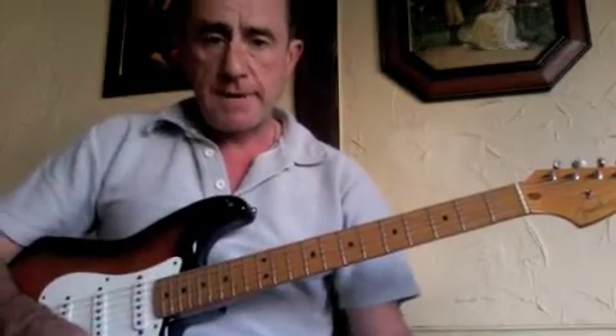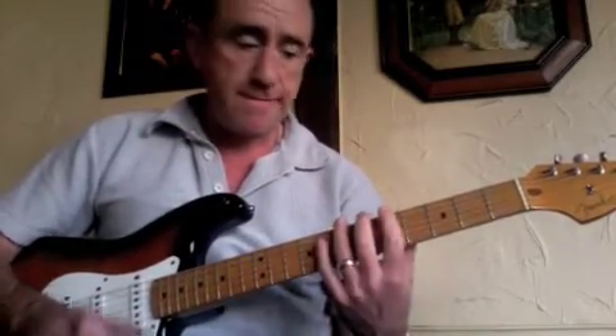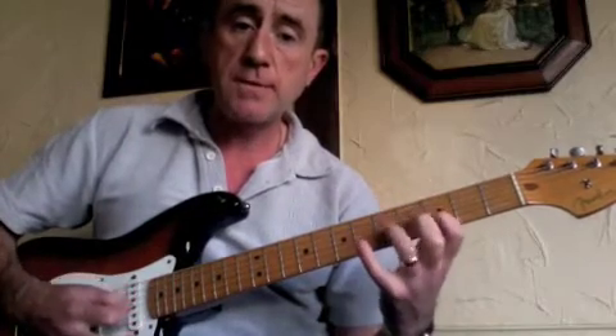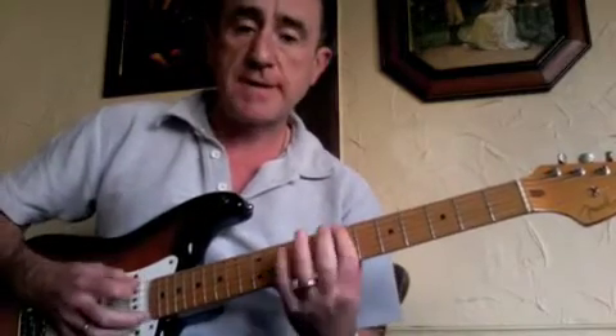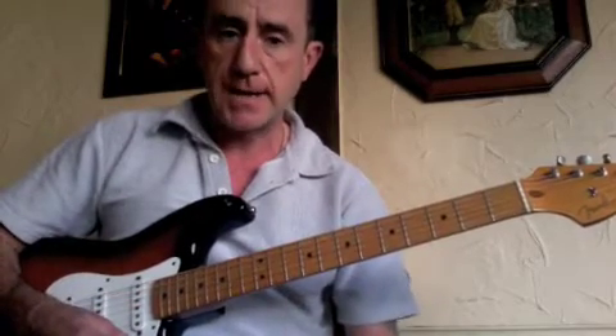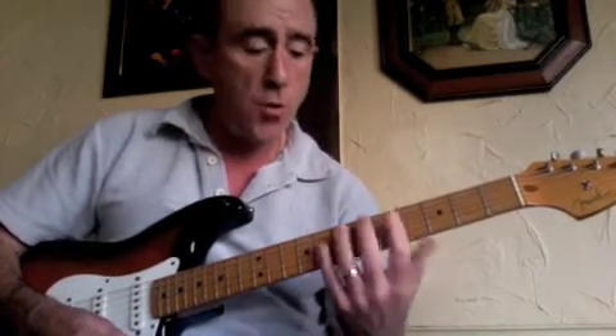So again, if you haven't seen any others — that's a moveable scale form. If I played it with the third fret root note, that would be a G blues scale. If I played it at the seventh fret, that would be a B blues scale — without you relearning the fingering. That's why it's important to always use the same fingers when you're playing the scale.